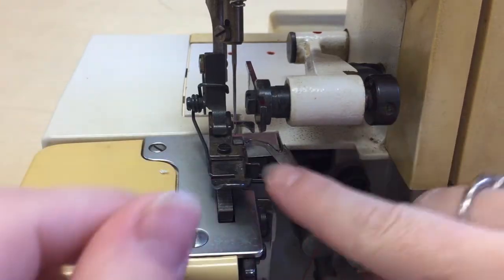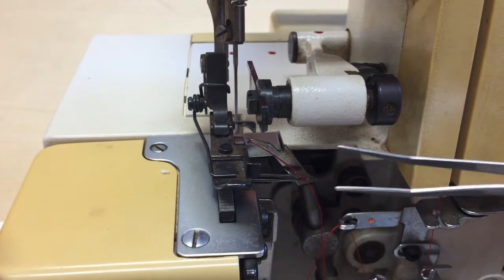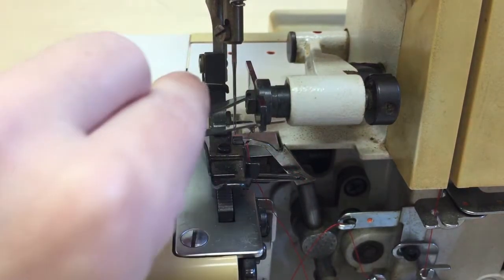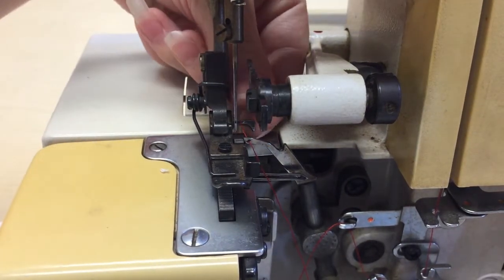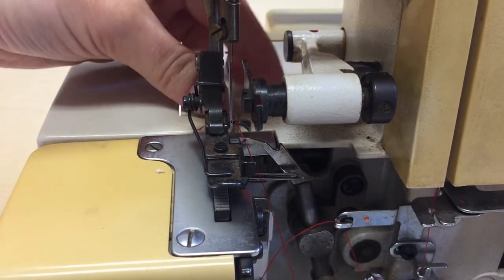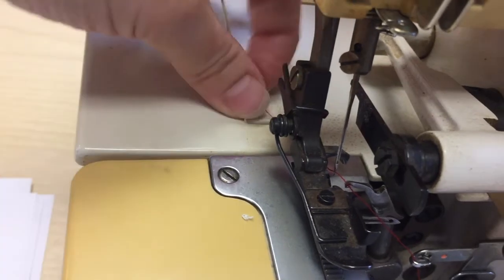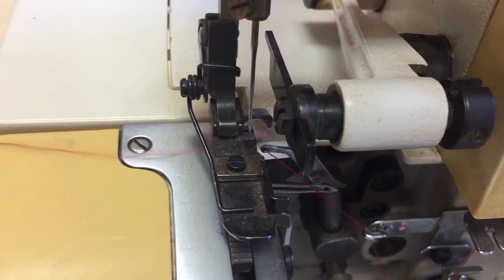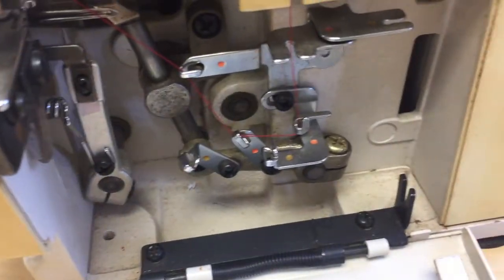Now we have to put the thread into the eye of the upper looper. Stick it in from front to back, then use tweezers to reach behind the looper and grab the thread to pull it through. Also check that the thread goes under the presser foot — a lot of times if everything is threaded right but it jams when you try to chain, it's because the thread is on top of the presser foot when everything needs to be under it. The upper looper is now threaded.